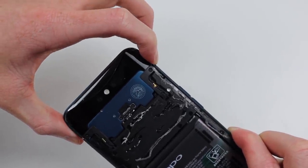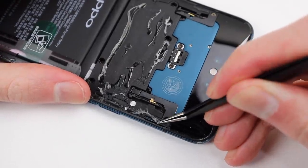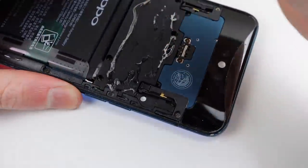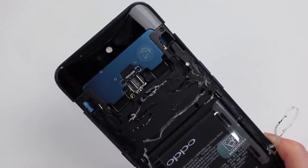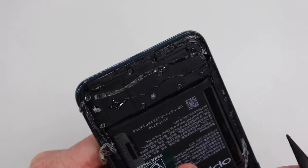It appears to only be jammed on the right side. At a closer inspection, you can see someone has applied adhesive over the camera assembly while installing the back panel, and this has been stopping the camera from extending out. With it removed, you can see the mechanism is now working.